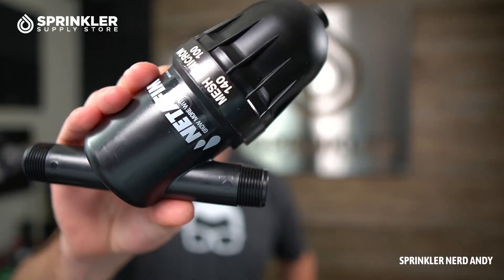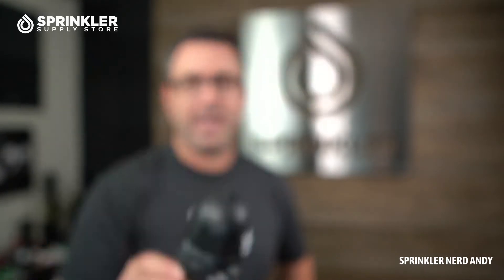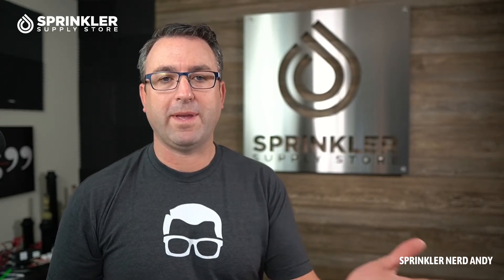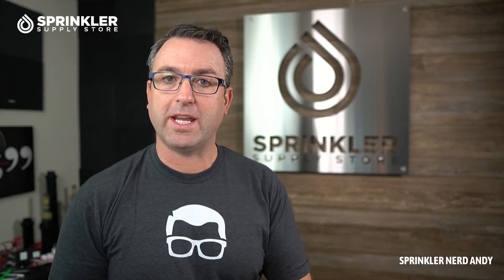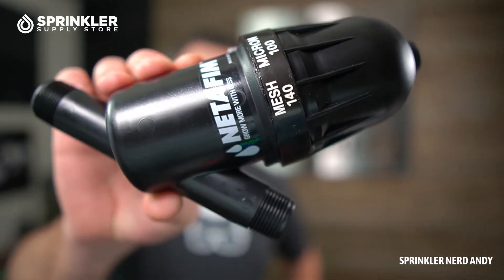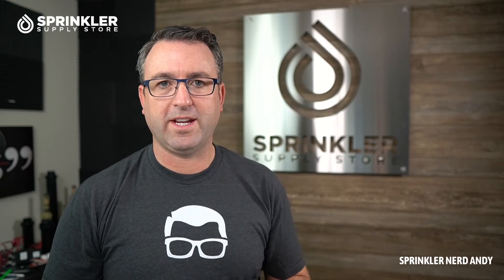This is the three-quarter inch version, very common in residential and commercial landscape applications. When you get into larger commercial applications, or where you're pumping out of a pond or a cistern, you can get into larger filters placed on the main line. Smaller disk filters like this are placed at the zone level, so every drip zone will have a filter — and this is the smallest one, the three-quarter inch.